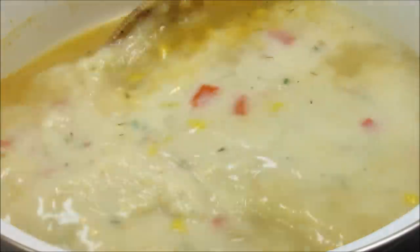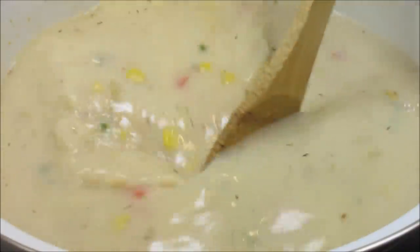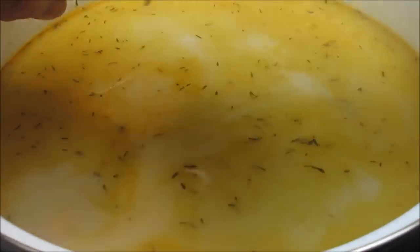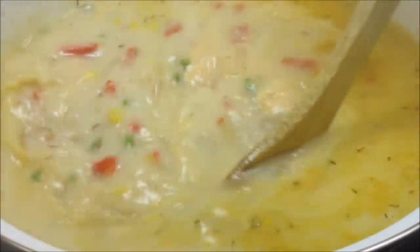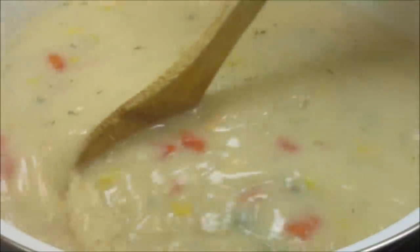And now I'm adding my milk. You can also use cream or half and half. Next goes in the cream of shrimp, which is going to add a lot of flavor and give the chowder a little body. Give that a good stir to get the cream of shrimp well dissolved.